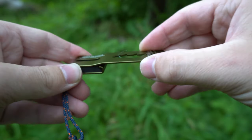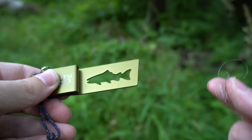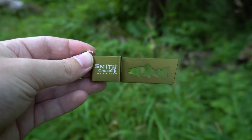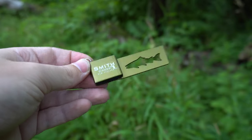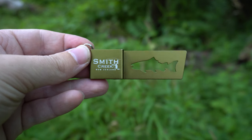Once you're somewhere where you can dispose of it, you can go ahead and just slide it back off the same way and throw it away. I definitely recommend buying one of these — it just makes it a lot simpler and easier to store waste line instead of just throwing it in your pockets. I'll have the link down in the description, and if you guys use that link it helps out the channel.